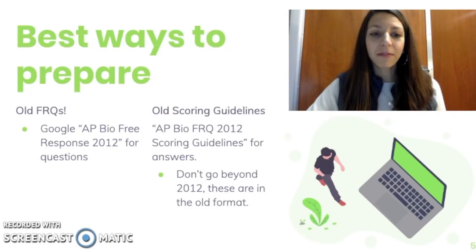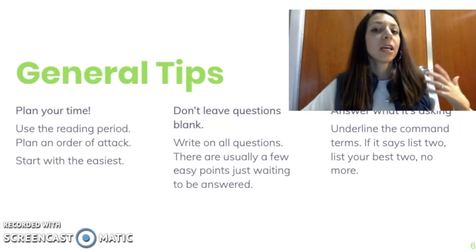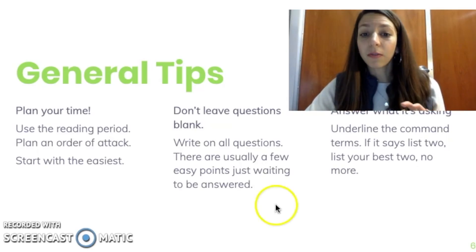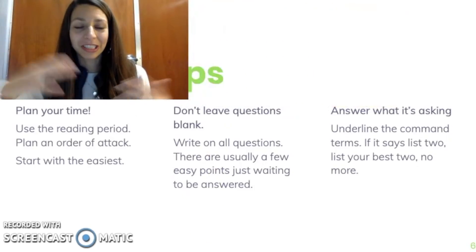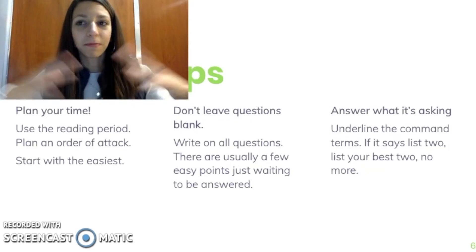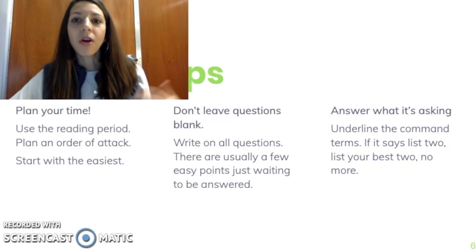Some general tips for the FRQs: you want to plan your time, so make sure you use your reading period and plan an order of attack. Start with the easiest question first — the one you feel you have the most knowledge in or have planned out most efficiently. Don't leave questions blank; you might be surprised where you could earn points. Sometimes there are a few easy points just by stating some biological process, a variable, or some experimental value. Tackle every question even if you really have no idea what to do.